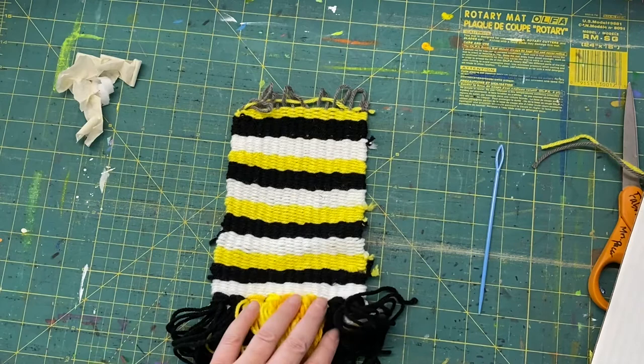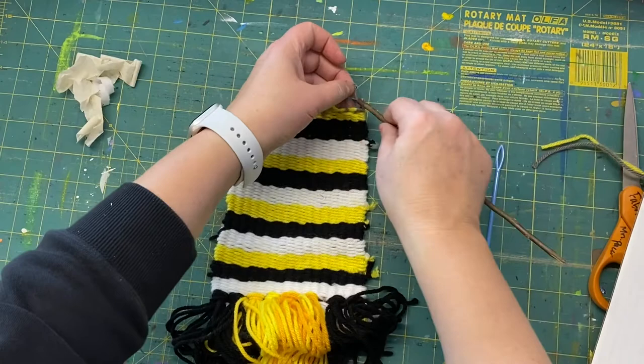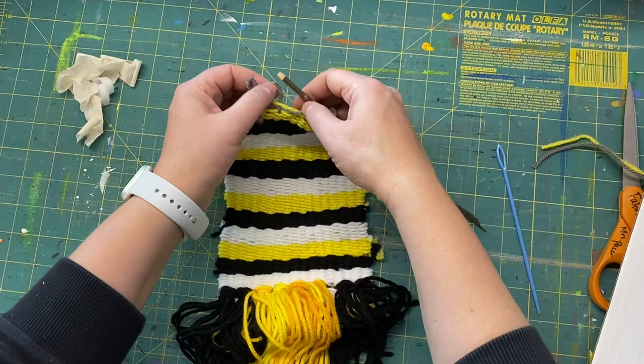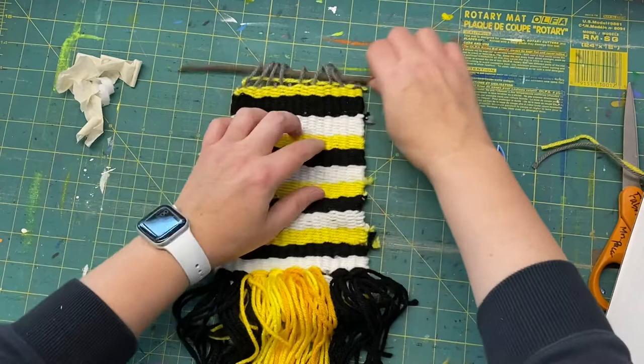Then you need a stick. At school you can find one outside — any kind of stick works. Fish it through the top loops. Sticks are kind of easy to get caught on the loops because they aren't smooth on the ends. If you don't want to use a stick, you could use something else like a little dowel or even a colored pencil that you're not using — anything like that will work. Then get those loops spaced out nicely.